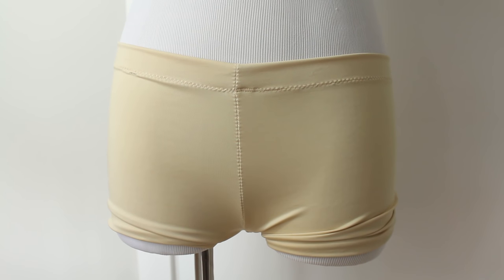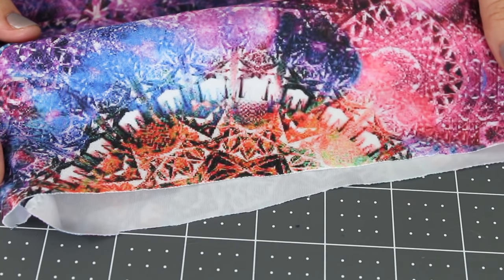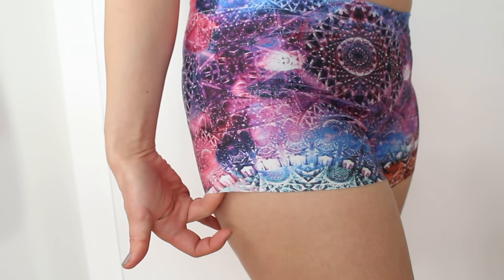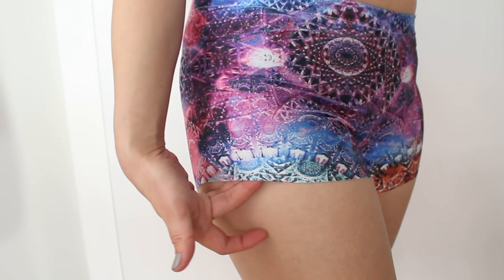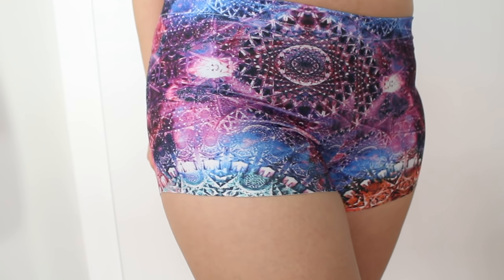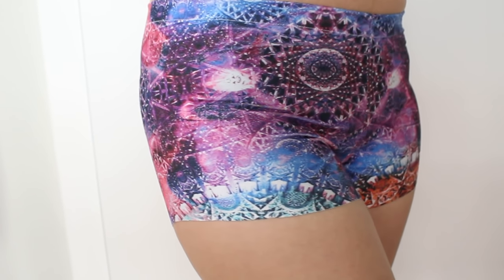Or if you use heavier weight stretch fabric, you can leave the edges raw like this. It won't fray, and if your fabric is heavy enough so the raw edges don't curl, keeping the edges unfinished actually helps prevent lines from showing up when you put on your skirt, because they lay completely flat on your skin.